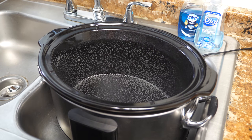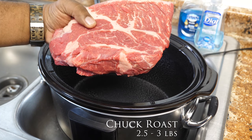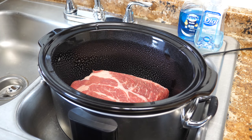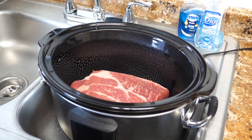Now we want to take the chuck roast. Look at that — that's a nice two and a half pound piece right there. We just place it in the center. Now we're gonna go ahead and get the rest of the ingredients, prepare those, and just pour them on top.